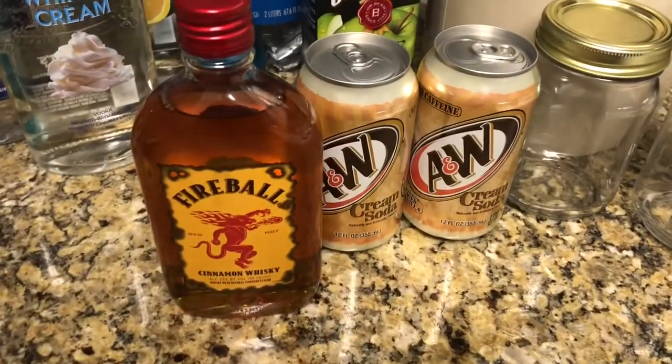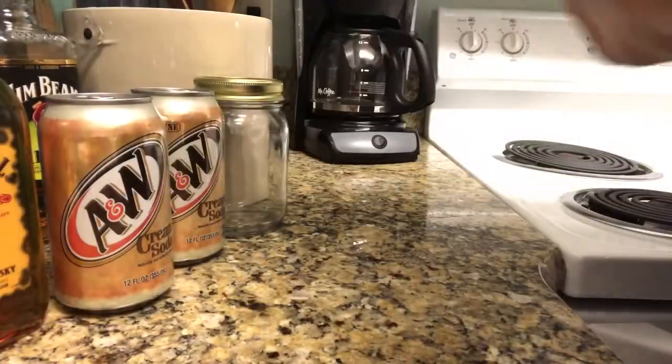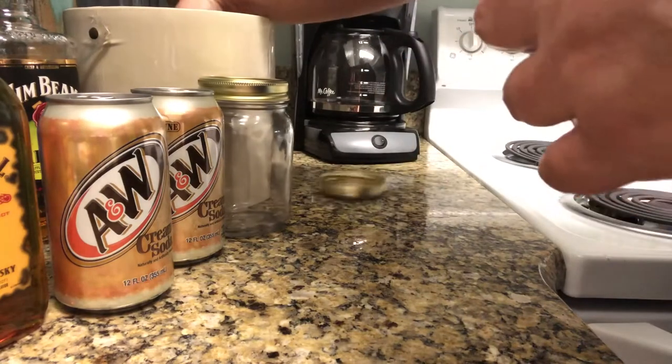Welcome back to a special edition of Boozing with Bets on the Beach. Today we're going to be making the Cinnamon Roll — it's Fireball whiskey and A&W cream soda.